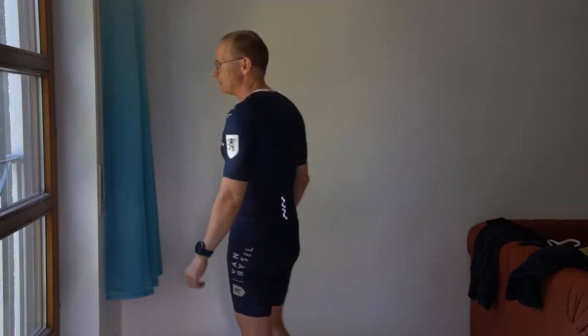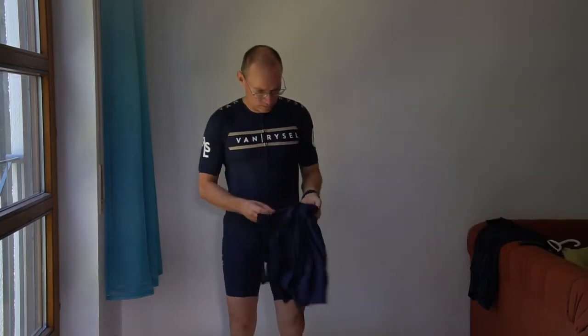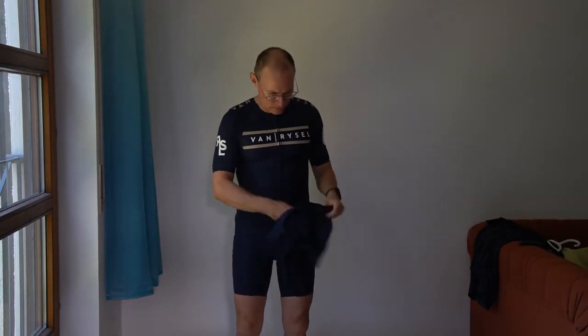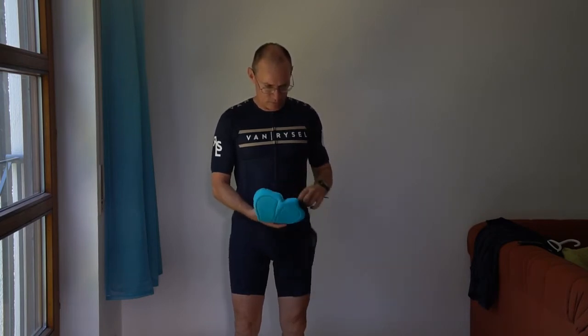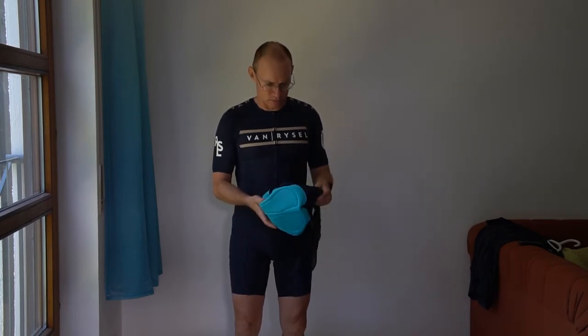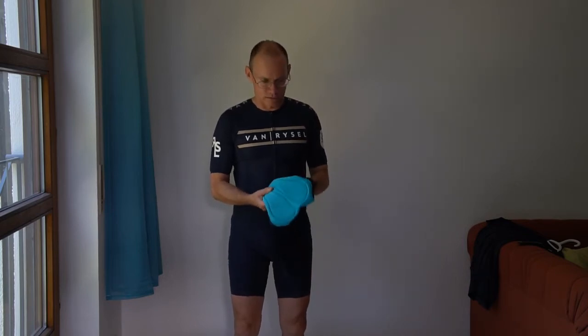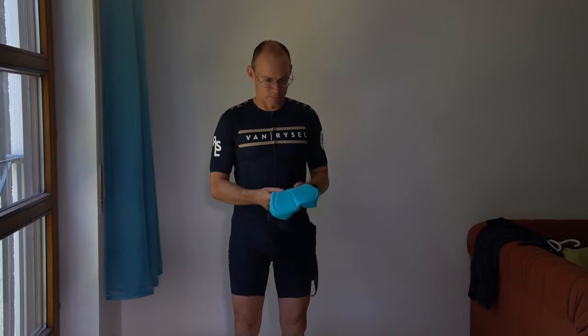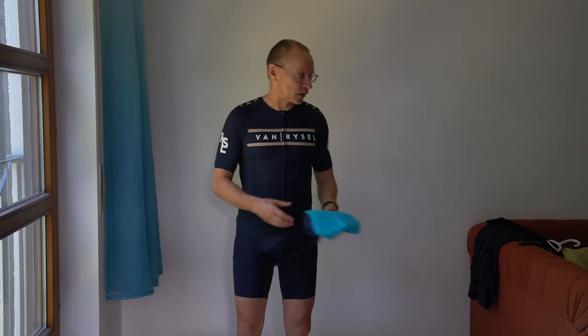I think it looks even better than the old one and it also has a better chamois. This new speed suit has the same elastic interface chamois as the Van Rysel cycling bibs. I think these are really good, high quality, and comfortable chamois which are comfortable also for long rides.